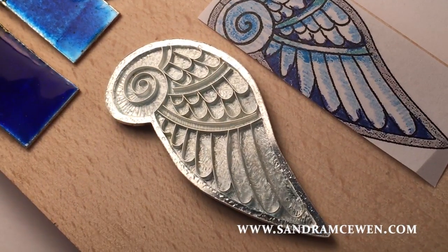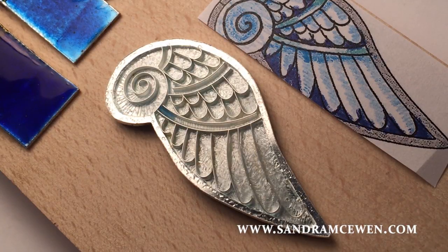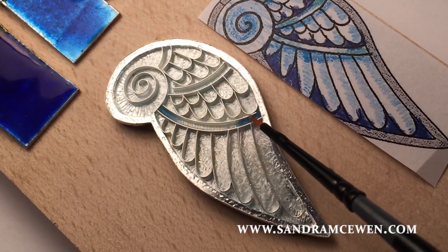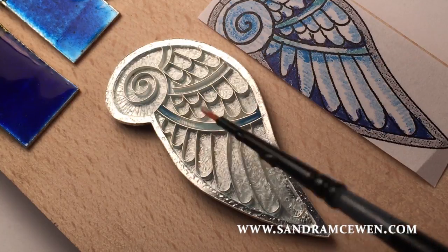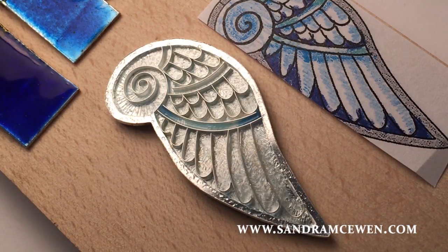I'm going to start with the darker area — the light water blue — and put a blob right there. See how because we put water on it, it just grabs and pulls into that little channel. I'll go a little light because this piece is fairly subtly colored. I put a little blob on each end but nothing in the middle, which we're going to remedy by putting some very pale blue right in the middle.